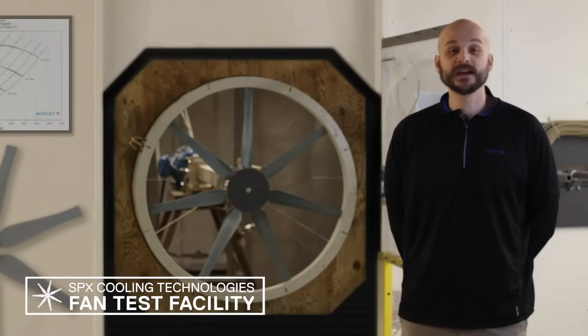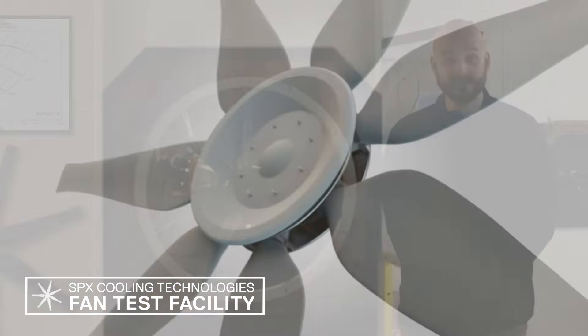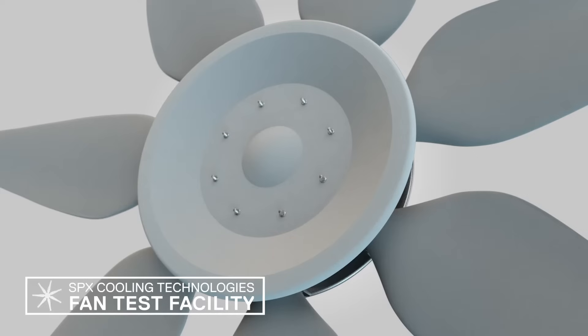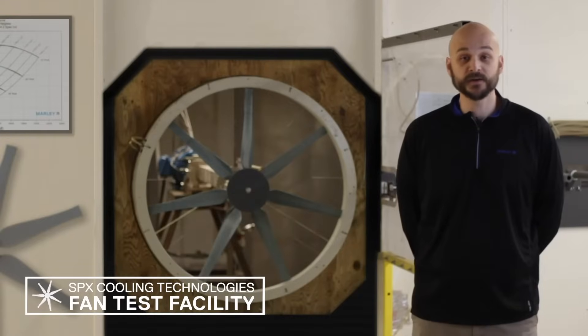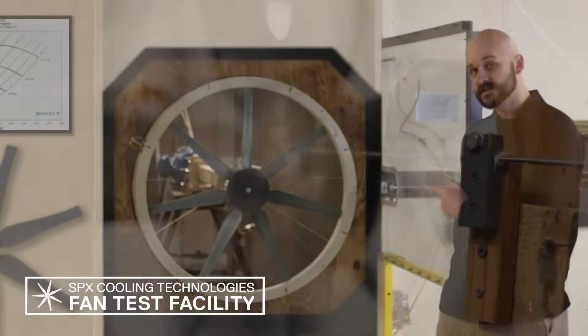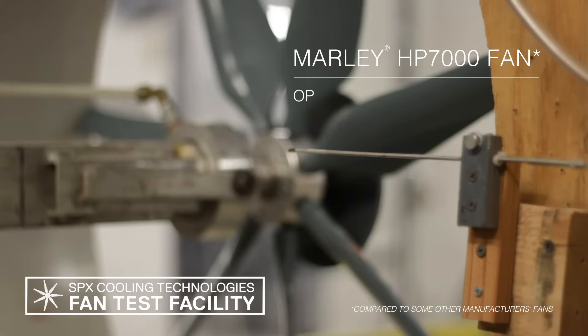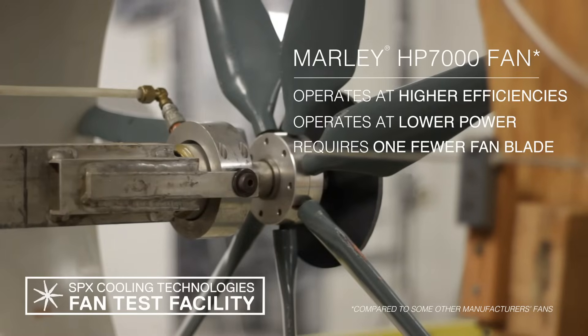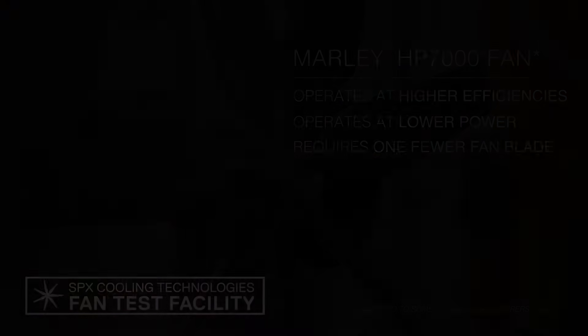With these capabilities, we're able to compare the operating characteristics of our fans to other manufacturers. In this cell today, we have our HP 7000 fan, a high-performance design for industrial cooling applications. At typical static pressure and air flow conditions like we have in this test facility, the Marley HP 7000 fan operates at higher efficiencies, lower power, and requires one fewer blade than some other fans.